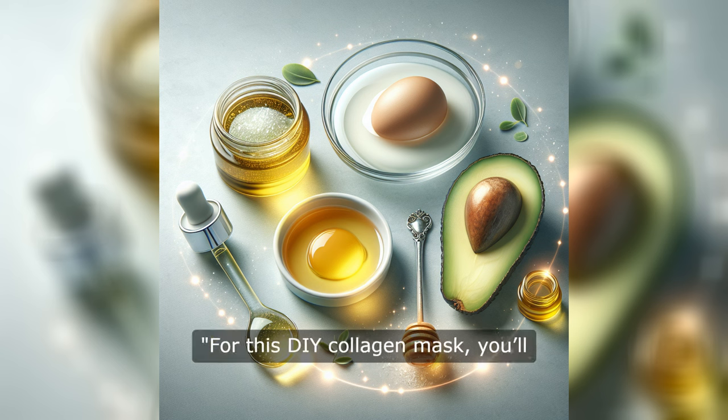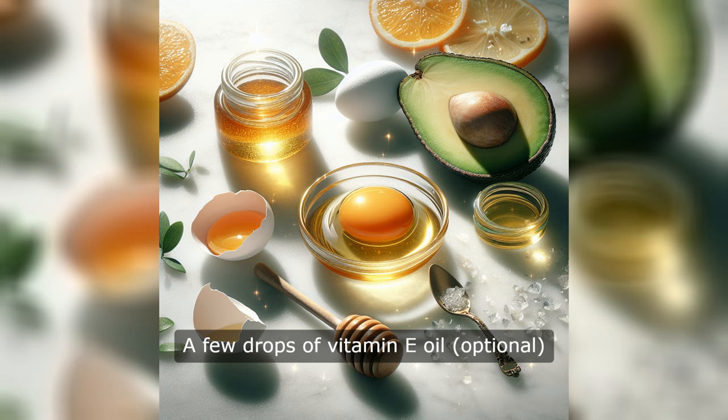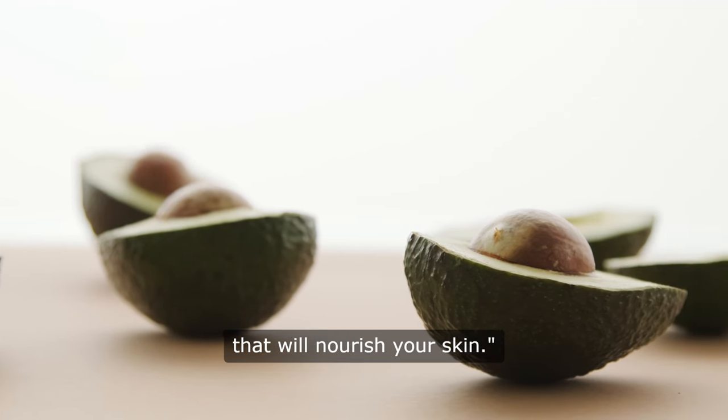For this DIY collagen mask, you'll need the following ingredients: one egg white, one tablespoon of honey, one half ripe avocado, and a few drops of vitamin E oil, optional. These ingredients are packed with collagen-boosting properties that will nourish your skin.